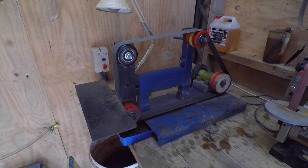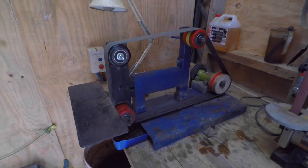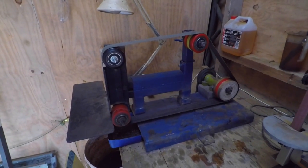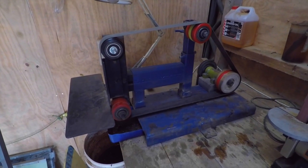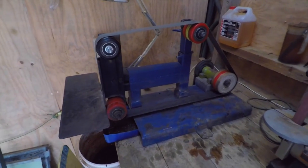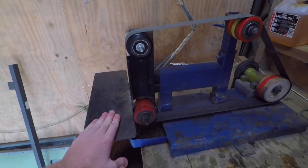Hey guys, we're back in the workshop looking at the 2x72 inch belt grinder again. Had a lot of interest in this thing so I figured I'd do an update video and sort of mention what hasn't been going right and what has been working and all that.